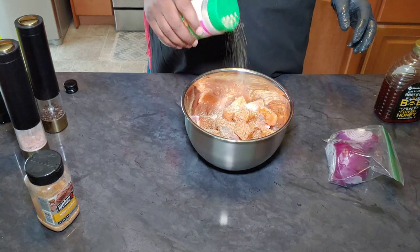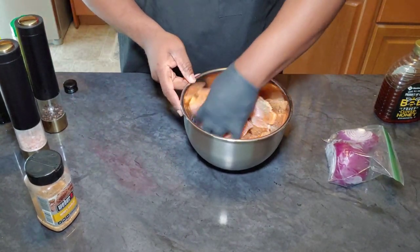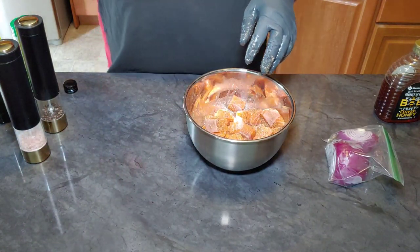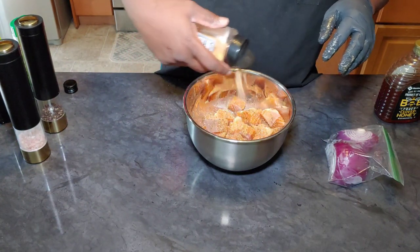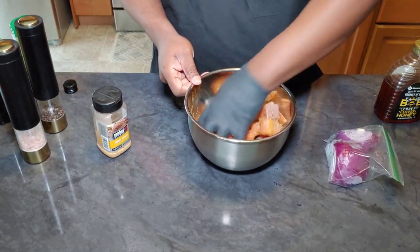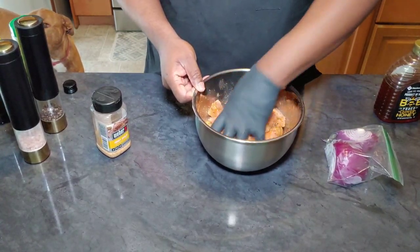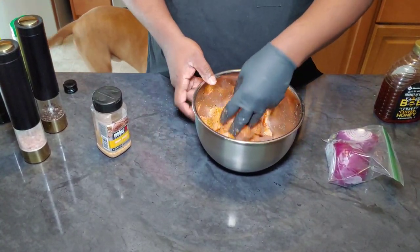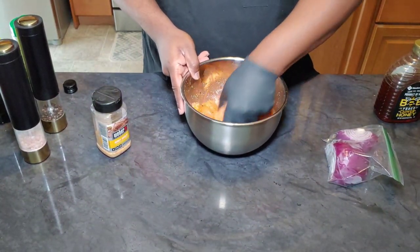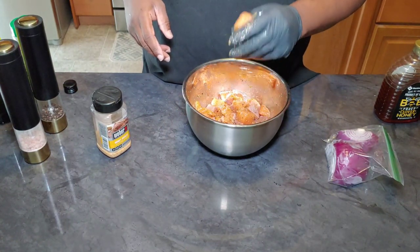This sazon perfecta has lots of garlic and onion and a citrusy note to it — just like complete seasoning. You can go really heavy with it and you will not over-salt your food. Then we're going to go with the honey garlic seasoning, about a teaspoon to a teaspoon and a half of that. Once you've got your salmon seasoned up real well, we're just going to put it in the fridge and let it sit for about 15 minutes or so. Then when it's time to get frying, I'll bring you guys back in.